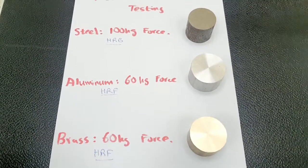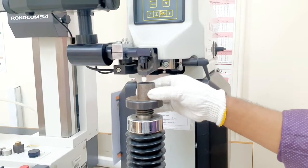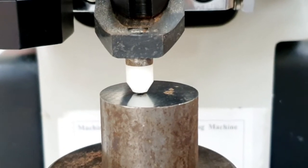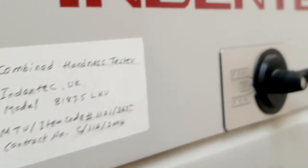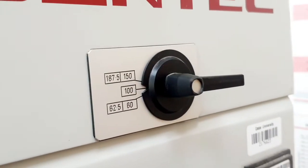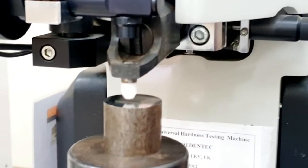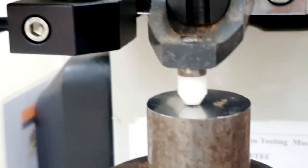Let's continue with our test for the first sample, which is steel. The lab instructor puts the sample on the hardness testing machine table. Then we adjust the table by rotating this wheel to make sure the indenter is just about to touch the sample. Once the indenter is touching the sample, we need to make sure the machine is in the right loading condition — it should be in the 100 kilogram loading position. When we set the machine to 100 kilograms loading, the display turns to HRB automatically. The machine has an automatic system to tell us by making a beep sound when the sample is in the correct position.